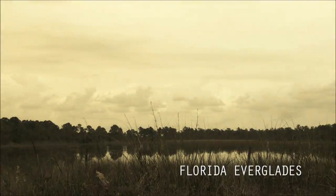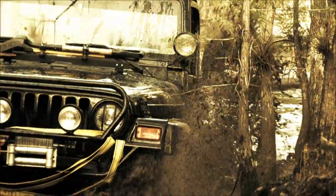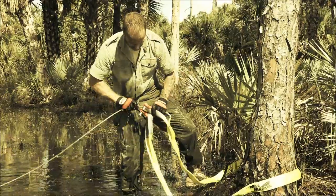The Florida Everglades. As a reptile breeder, I need to go where these animals are. And if my winch can't handle the elements, it can't be on my Jeep, period.